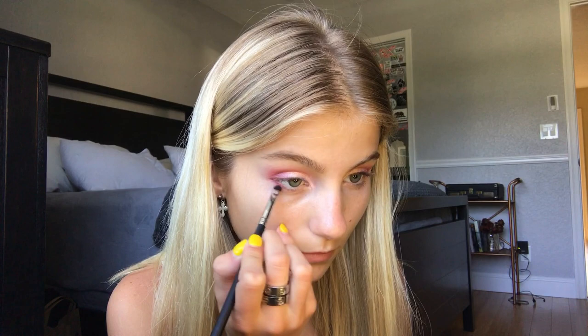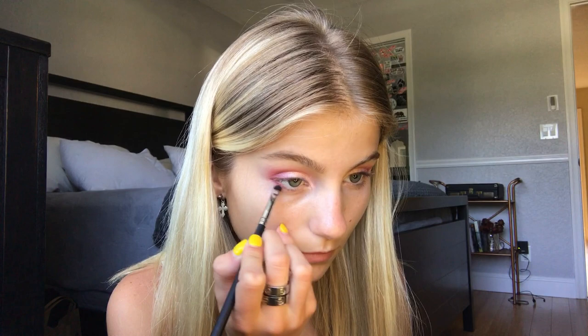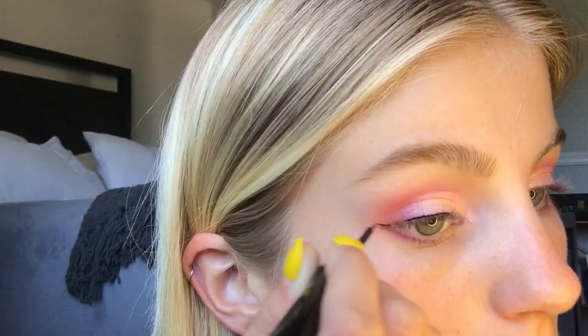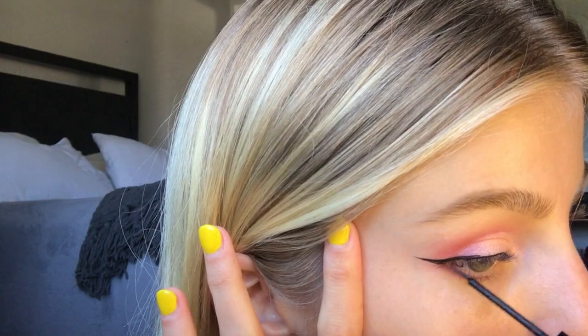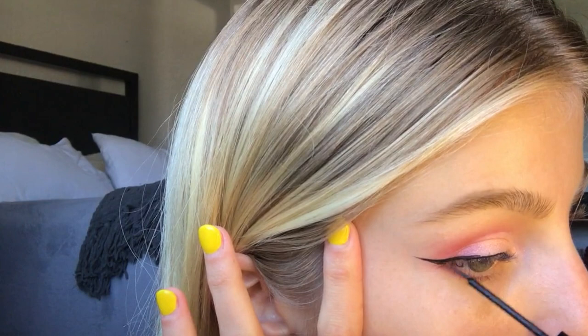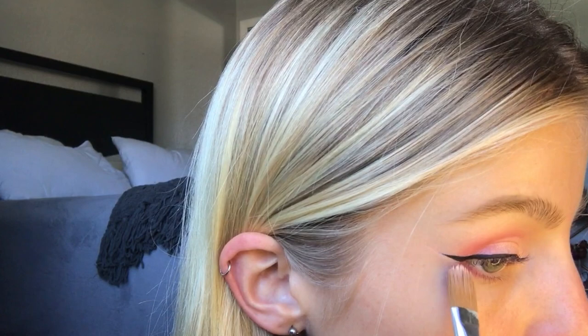Then I'm taking a flat brush and lining my lower lash line with the dark pink used on top. Then I'm creating a small wing with my NYX matte liquid liner — I was super nervous using it for the first time but it turned out really good. Don't be afraid to clean up if you need to, because we all make mistakes and that's okay.